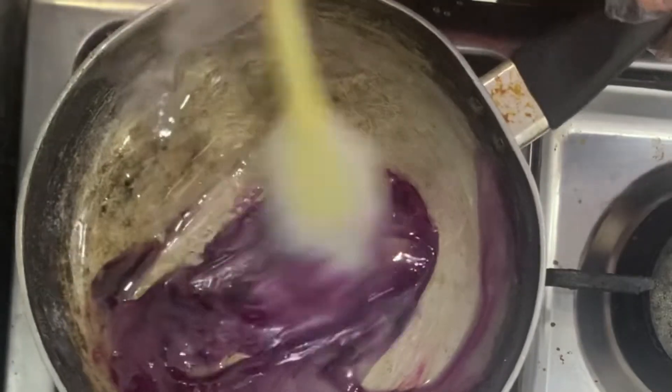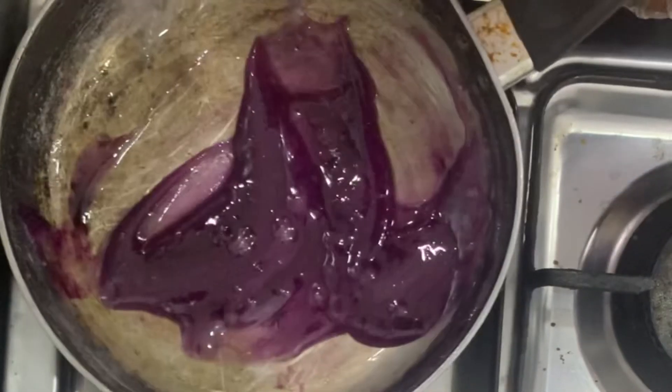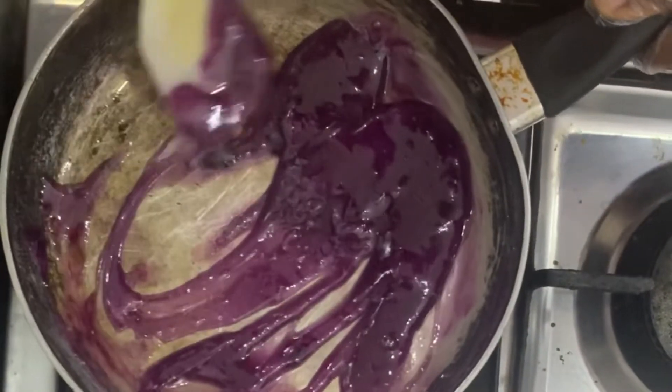A quick trick to know when this is ready: take a little bit of the sugar mix and drop it in water. If you dip your hand to pick it up and it comes out solid, then you know it's ready. But if it comes out soft, then it's not ready.